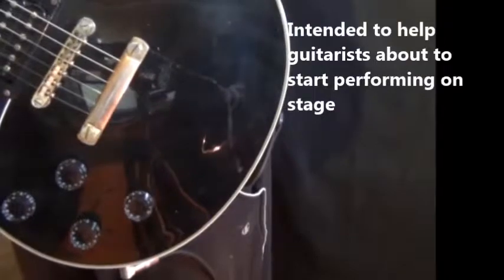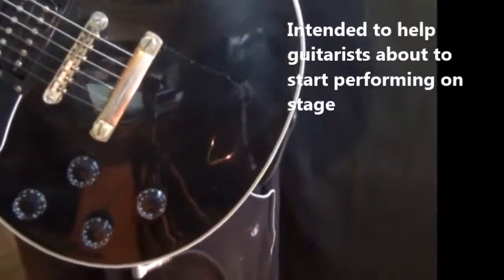Hi everybody. This is the first of some little short videos I'm going to put up on YouTube and on my Facebook page to help people out — little short videos on tips and tricks from my experience. The first one I want to do is to show you about how to wire up your guitar properly to an amp so that it's nice and secure.